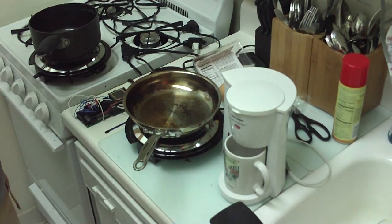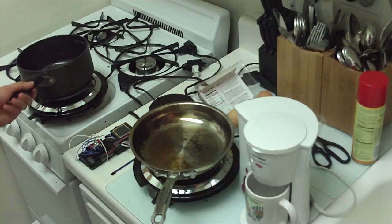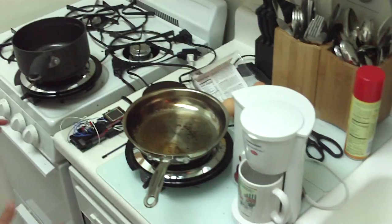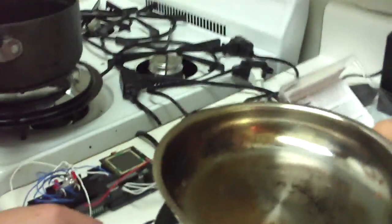So we're making breakfast today. We've got bacon in the pan over here. I'm going to crack an egg, and we're going to have some coffee. And the beauty of this is that it's all going to be controlled by the touch shield and the relay squid.